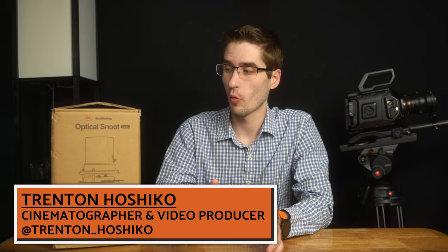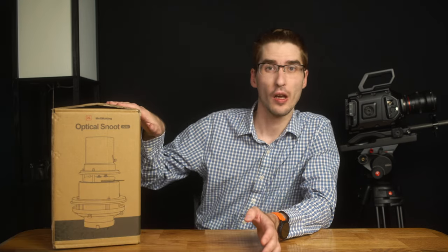Hello and welcome. My name is Taron Hoshiko and today's video we're talking about unboxing this snoot.